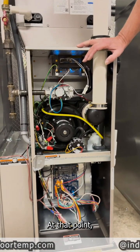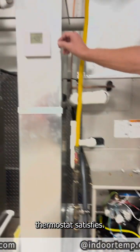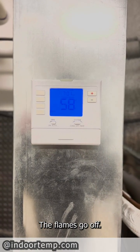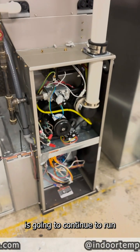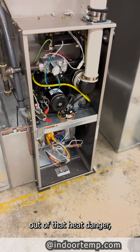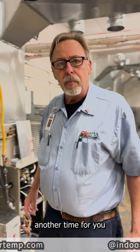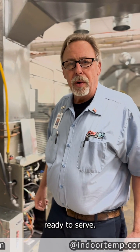At that point, once the thermostat satisfies, the flames go off, the blower is going to continue to run and clear the heat out of that heat exchanger. And it'll sit idly and wait to run another time for you, patiently in the basement, ready to serve you.